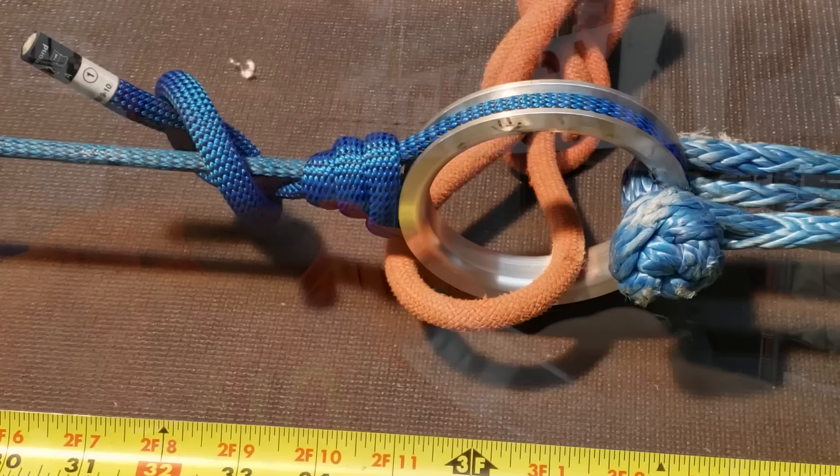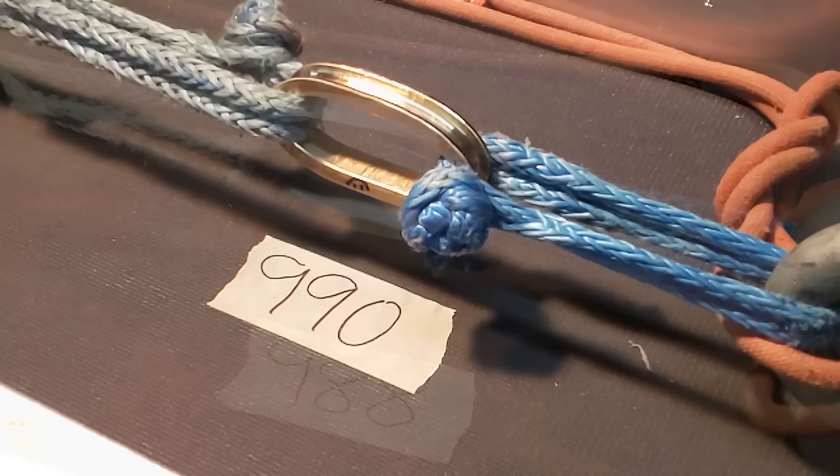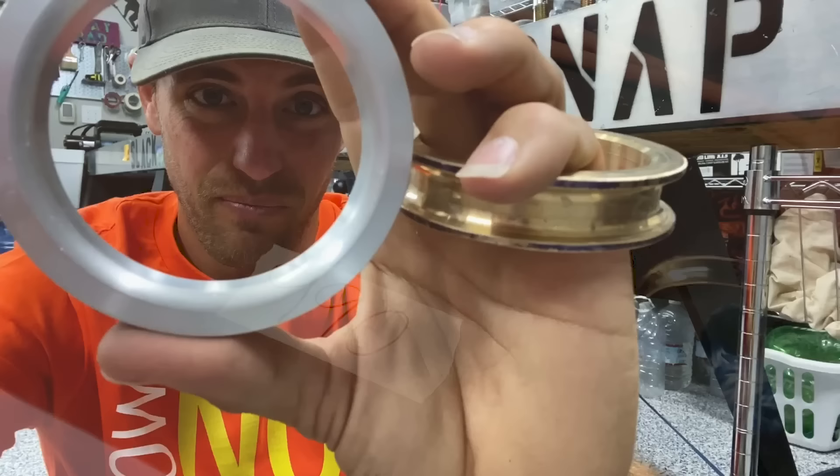We're going to try to break-test this. We're going to put some ropes in here and then we might just pull on it in a way we're not supposed to, in order to see what happens if somebody ties in wrong. We're going to play with these rings on this episode of How Not to Highline.